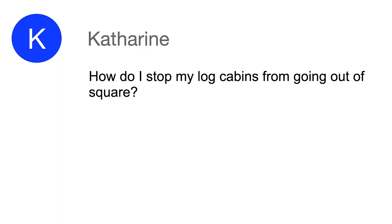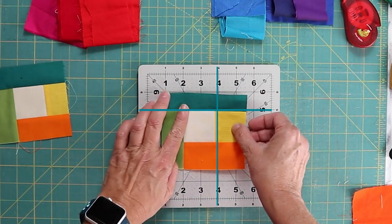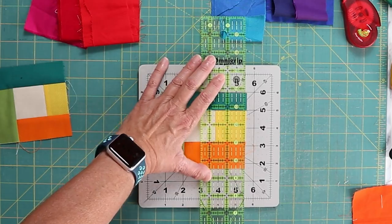Catherine asked: how do I stop my log cabins from going out of square? A log cabin is a block with a center square, then you add one strip to the side, then one to the other side, and you continue in a spiral around your block. You can be quite intentional with your color placement, making a square-in-square or putting one color on one side contrasting with another color on the other side. In a traditional log cabin, these strips are perpendicular to each other. The way to keep them square is to use the same reference point every time you cut, and you want to be sure that the first block in the center is square. Every time you add a strip, you are referencing that.